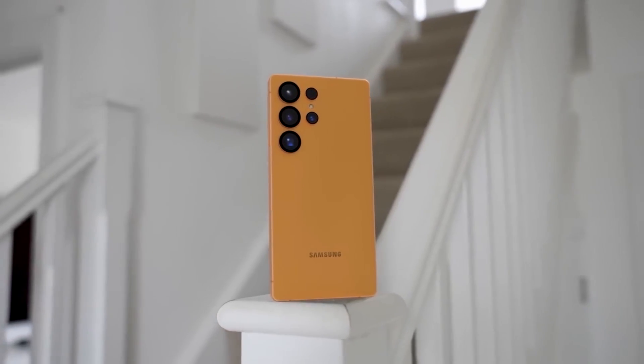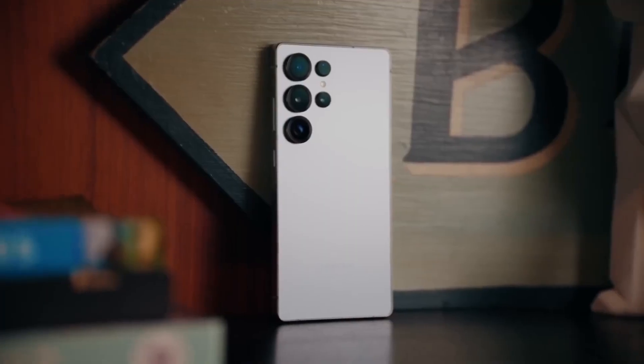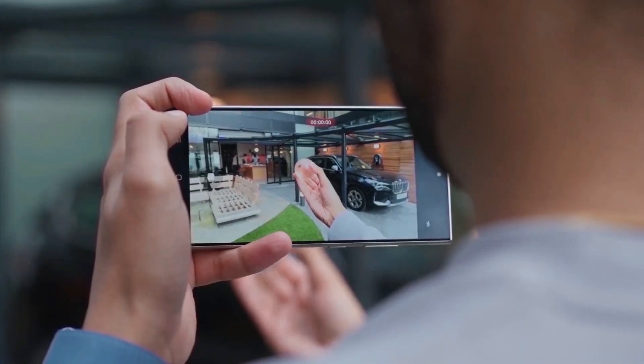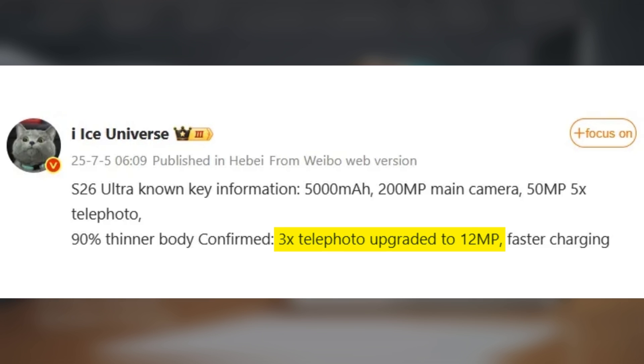Samsung's got a lot going on right now, with the Galaxy Z Fold 7 and Z Flip 7 launching this week. But if you're curious about what's next — especially the Galaxy S26 series coming early next year — here's the latest scoop from leaker Ice Universe. The Galaxy S26 Ultra is rumored to pack a massive 200MP primary camera paired with a 50MP 5x telephoto lens. The 3x telephoto camera is also finally getting a bump from 10MP to 12MP.